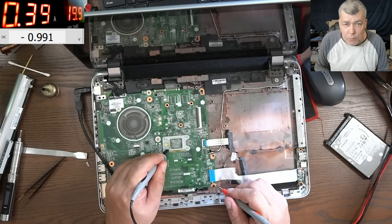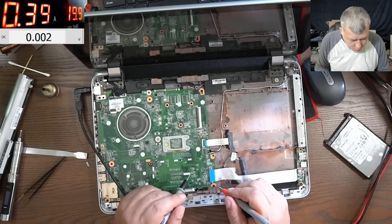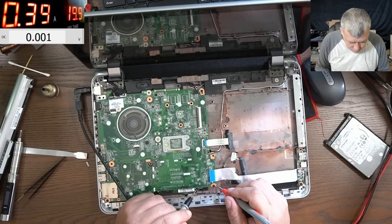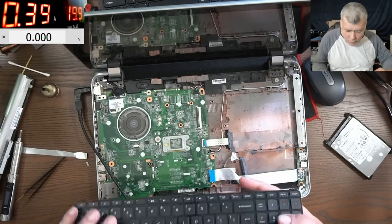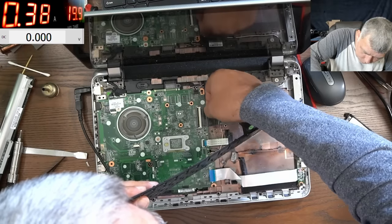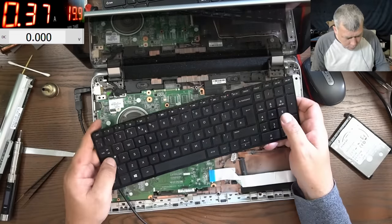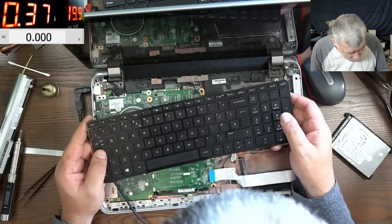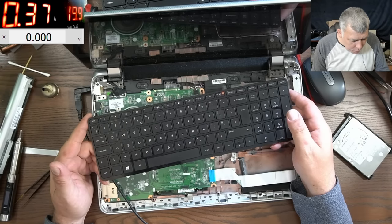On the CPU we have 0.9V. This board is taking only 400 milliamps — a little bit too low, don't you think? Let's check the keyboard to see if we have the caps lock light.